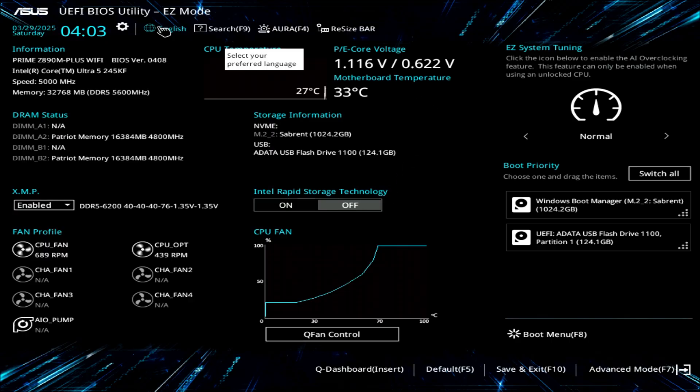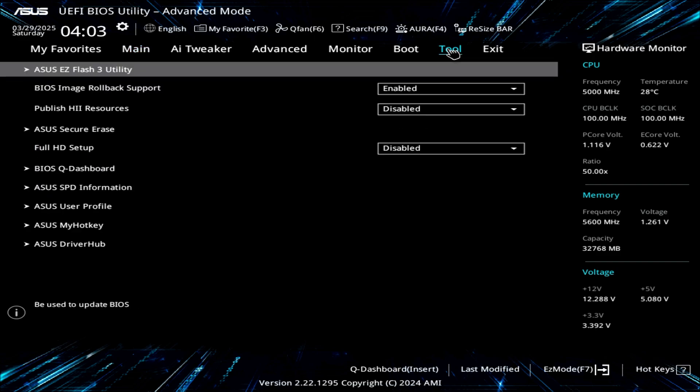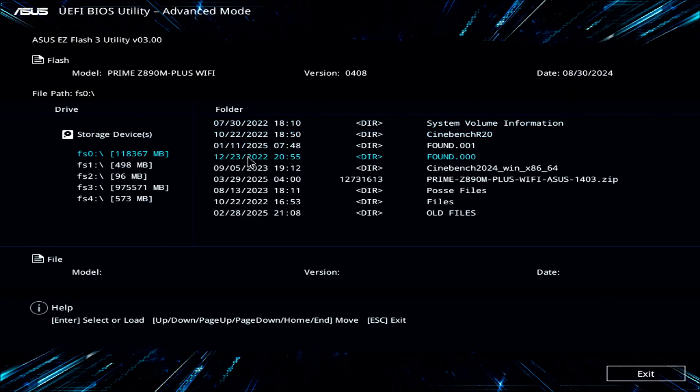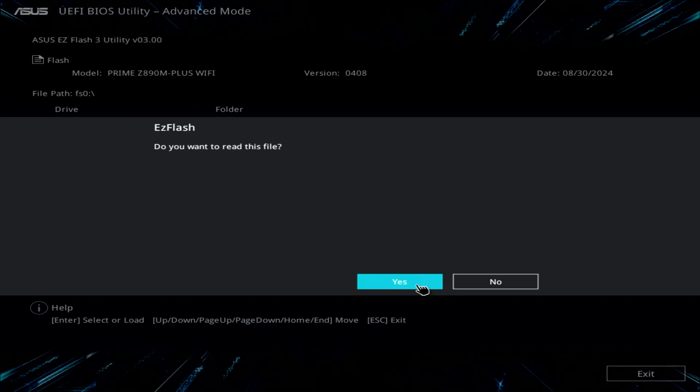Now folks, we're going to click on Advanced Mode. Over here — Tool — and then EZ Flash 3 Utility. You can see there is our folder. It asks you a question, and you'll say yes. Do you want to read this file? Yes, I do. And voilà — I found the file.